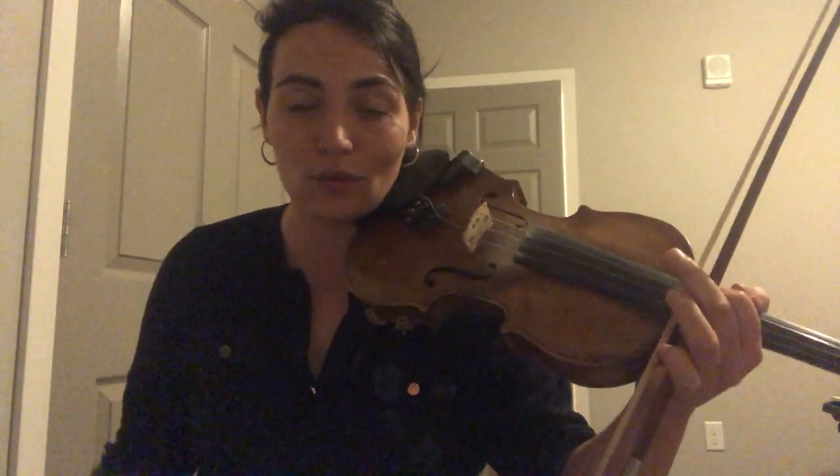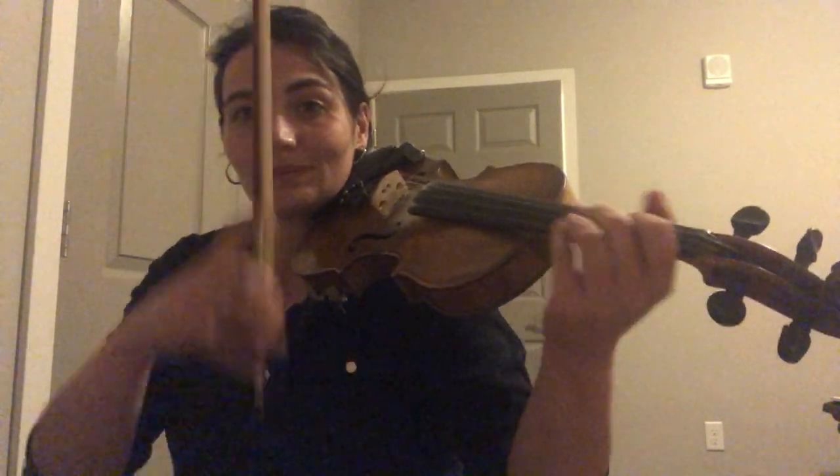I'll play Part A2 as we reviewed it. Now this tune has tons of parts — I learned four originally and then I found some others, like a fifth part and a sixth part. There are variations galore, but we only reviewed two for this workshop. Here's Part A, ready — same speed, one, two, three, four.